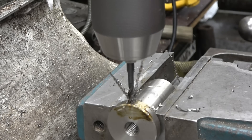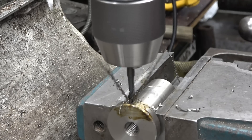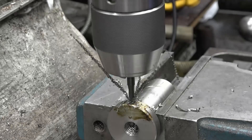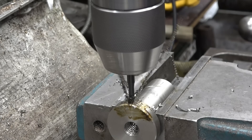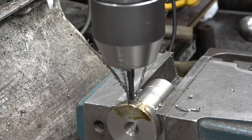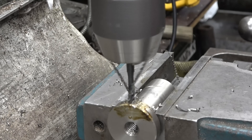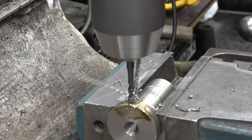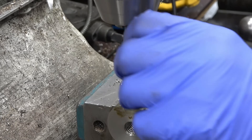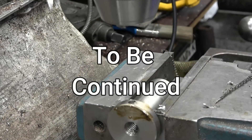I was amazed at how the swarf came out like that — really amazed at how the swarf came out.